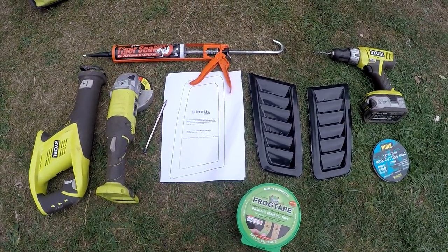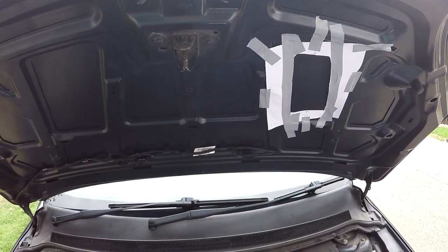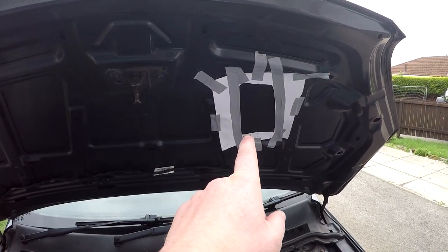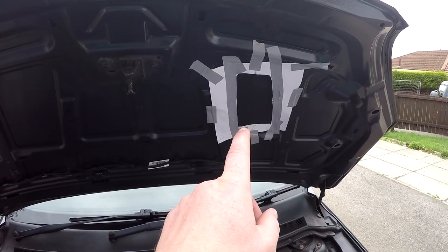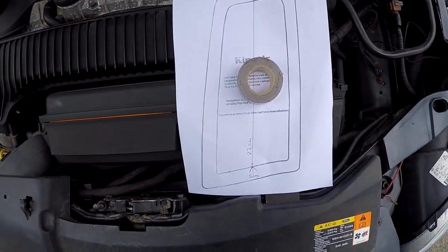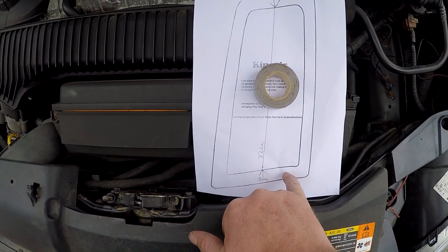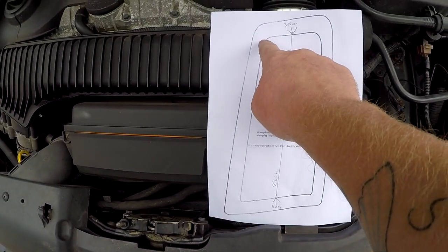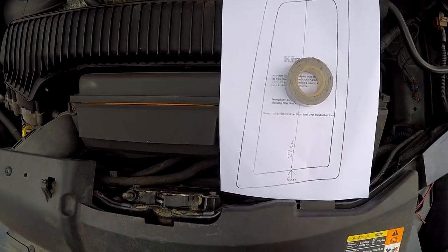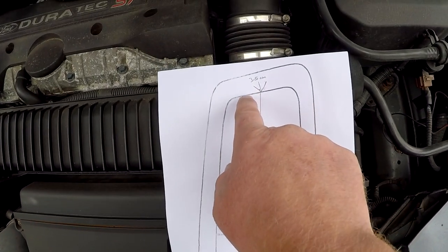After you remove the cover, give it a little clean. I've already marked out one template and got it in place. What I did was mark from one end to the other with a center piece, same on the opposite side, and drew a straight line. On the wider side I've got five centimeters, and on the short side I've got 3.5 centimeters.